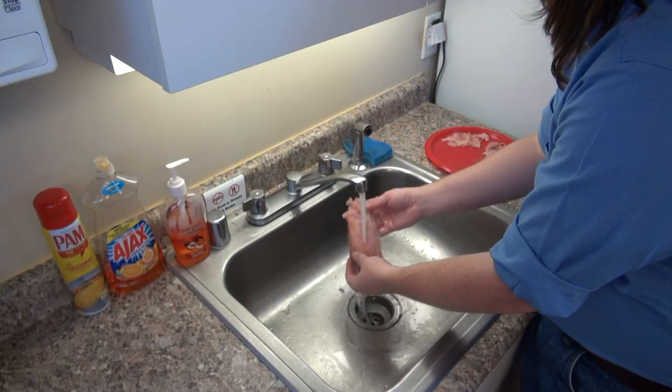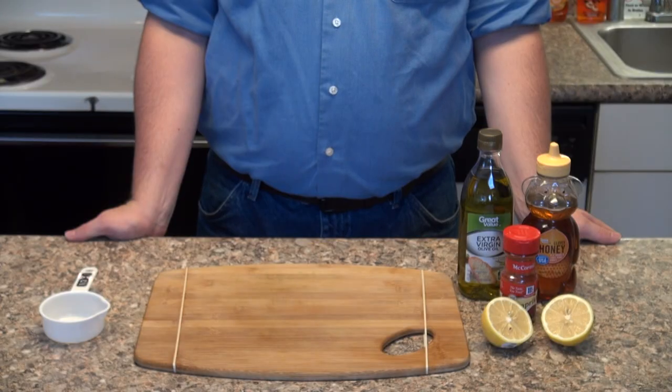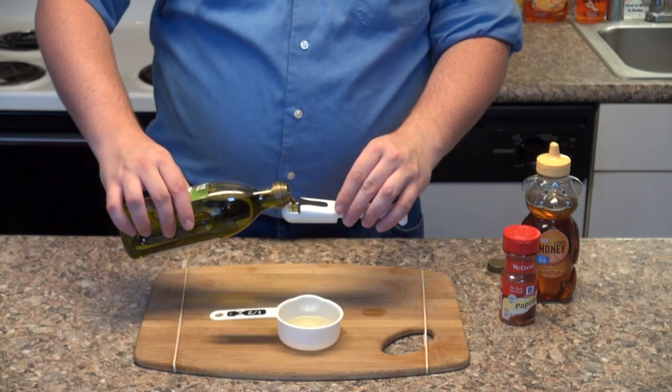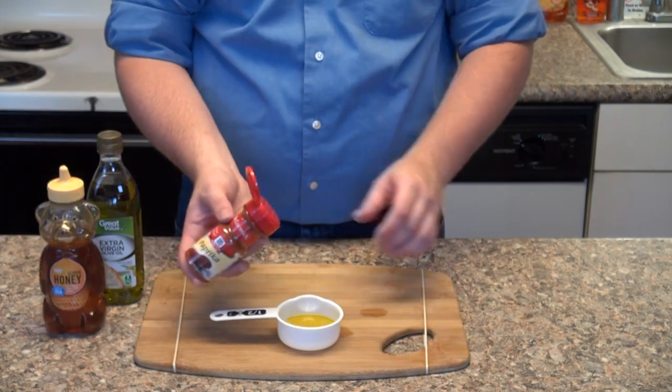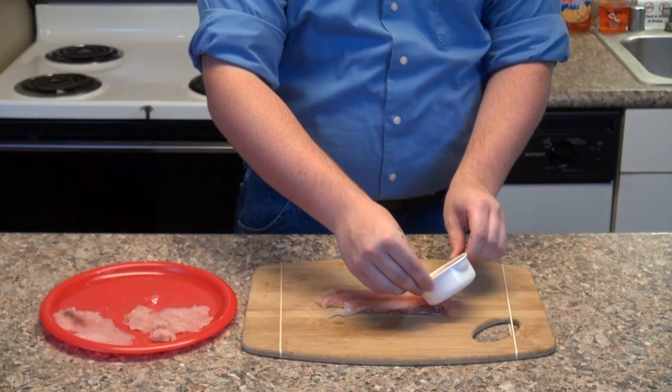Then we're going to rinse the fillets under cold water and pat dry with a towel. To prepare the glaze for the fish, we're going to mix one juiced lemon, one tablespoon of olive oil, one tablespoon of honey, and one teaspoon of paprika. Then we're going to coat each side of the fish fillets in the glaze.